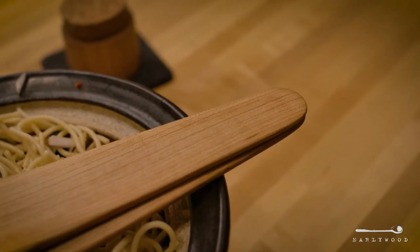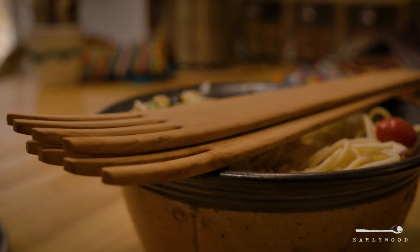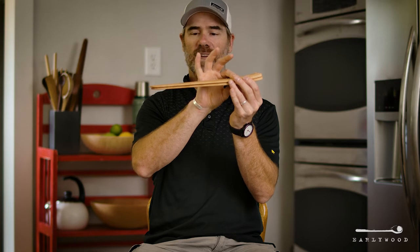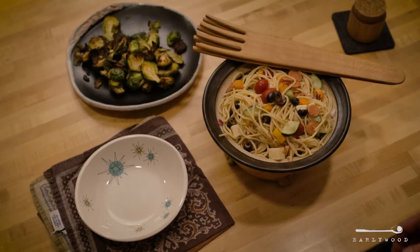There's a subtle bend in them, as you can see right here at the business end. That's difficult to do. They start off thick here at the tip and they taper all the way back here. All the corners are rounded off, and even between the tines here is all sanded out.